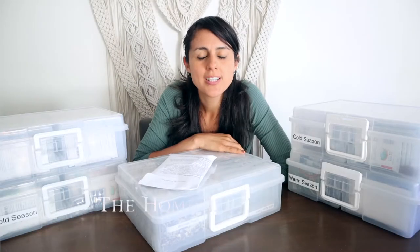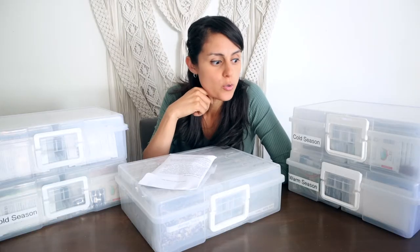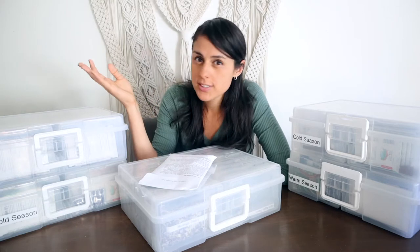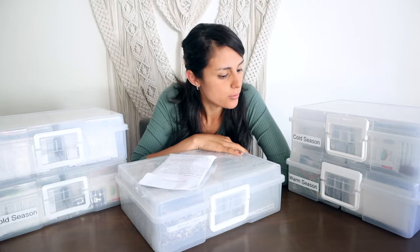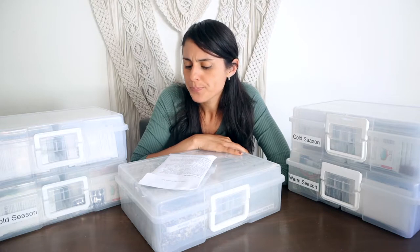Hey guys, it's Becky, welcome back to my channel. Today I want to show you my seed collection. We've been collecting seeds for a while now — my family's desire to have a farm business and live a homesteading, more self-sufficient life has been in the works for a while. We've accumulated a bunch of seeds.